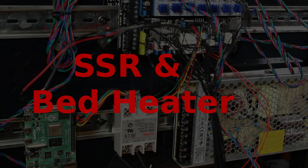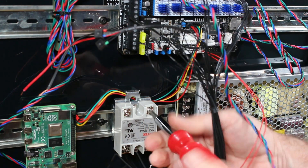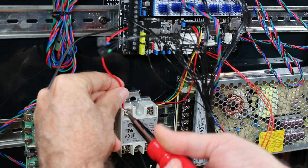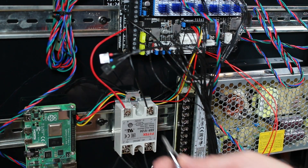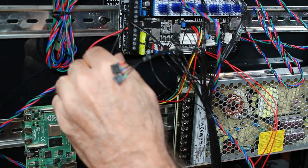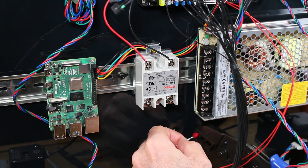Now we wire the SSR and the bed heater. We start by loosening the screws on the low voltage side. I'm connecting the positive and negative from the bed heater terminals on the Spyder board to the negative and positive on the SSR. This will essentially be our big electronic switch to connect 110V to the bed heater.